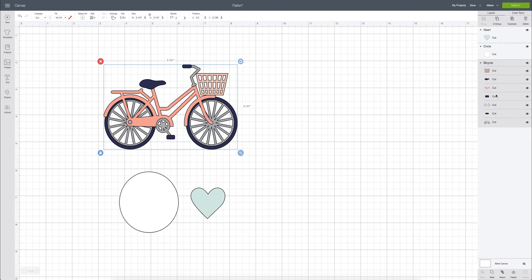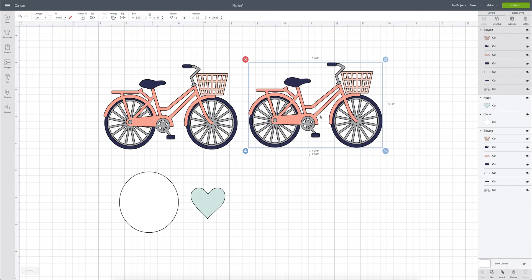What it does is flatten all of the layers into one layer. To show you visually what that means, I'm going to duplicate this image so we can see a cut file versus a print and cut file. Right now we see that it is a multi-layer file in the layers panel — the file is called 'bicycle' and it is made up of seven different layers.